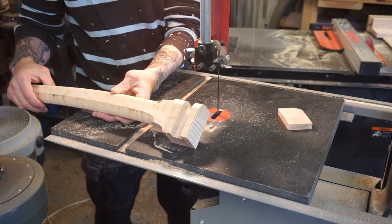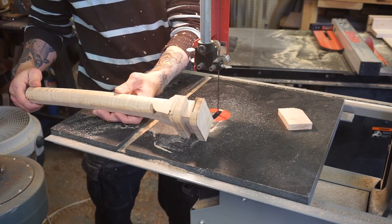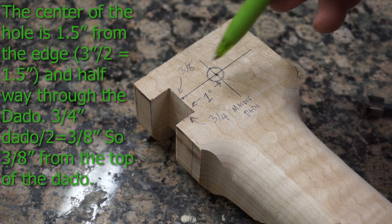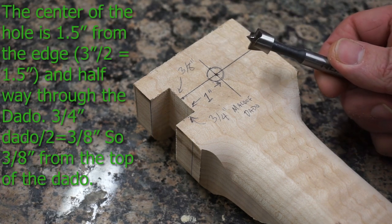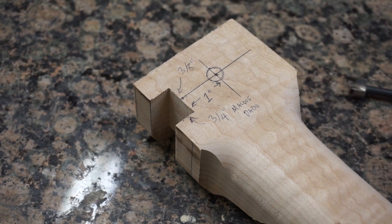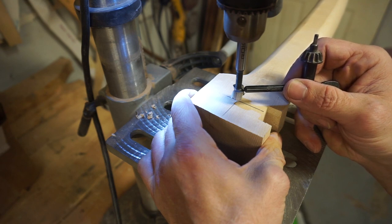I could have done this on the chop saw, but the amount of material sitting against the fence is minimal, so I feel a little bit safer making this cut on the band saw. The way I'm going to attach the leg to the bench is with a screw and epoxy. I'll make a hole using a half-inch Forstner bit, then pilot it with a drill bit, screw it to the leg with epoxy, and fill the Forstner hole with a dowel. The depth I want is just to the top of the bit — about three-eighths of an inch — which is sufficient.